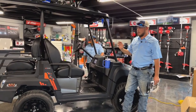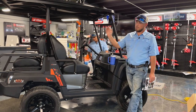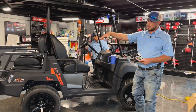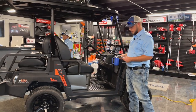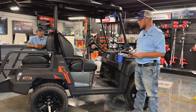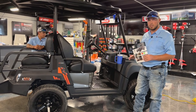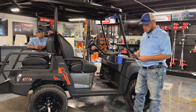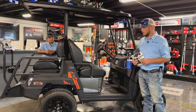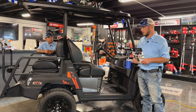A couple of specs we haven't mentioned yet: the total vehicle payload capacity is 1,000 pounds. You have a 500-pound towing capacity. The cargo bed, when you fold that seat back, is designed to hold 450 pounds. Your turning radius is right under 10 feet, so it's a pretty tight turning radius machine. You have dual A-arms on the front with shock suspension, so it's a very smooth riding unit. The torque on this unit is about 53 foot-pounds — very high for a neighborhood vehicle, utility vehicle, or golf cart.